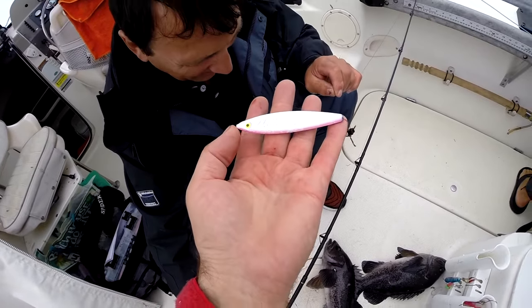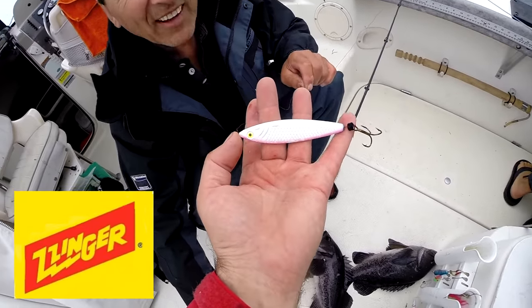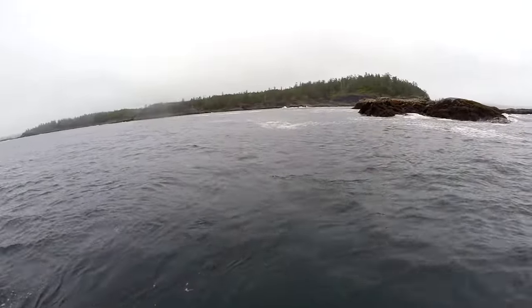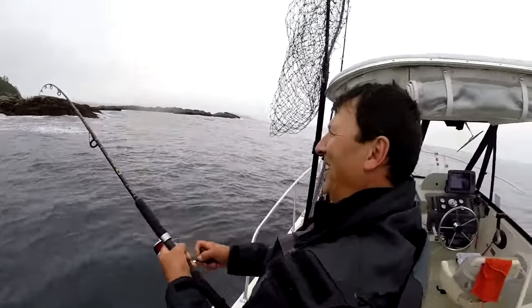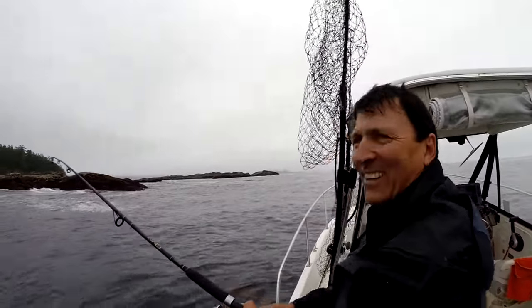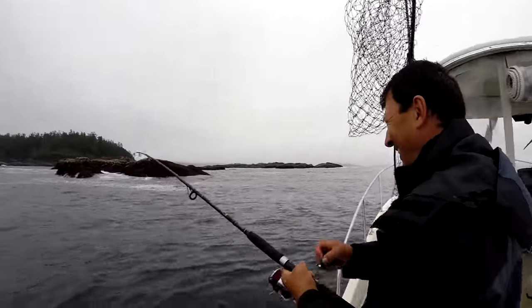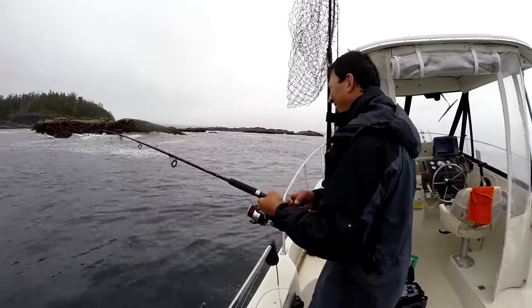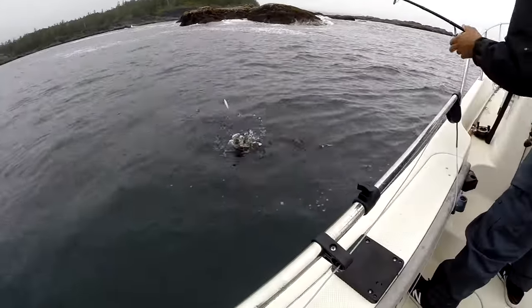That's the kind of hook we're using — about a three-and-a-half to four inch Zelda minnow, pink and white. Dad's got another one — oh man, that's another good one! Dad's hooked up. Small guy — we'll let that one go.